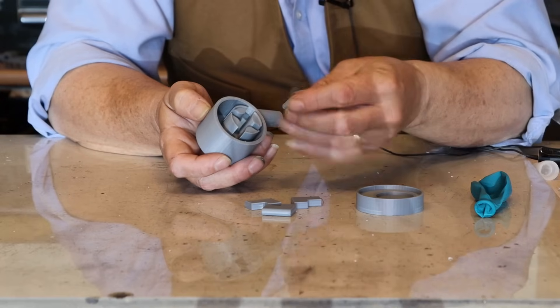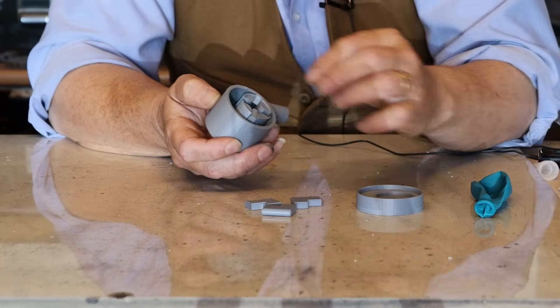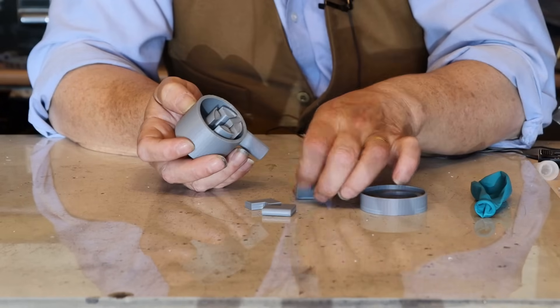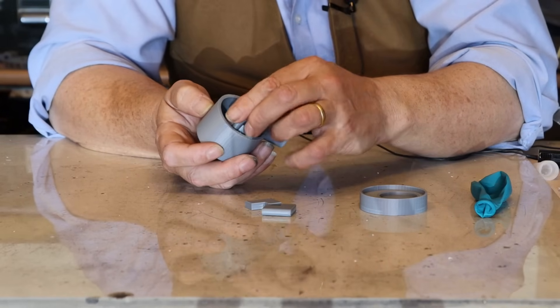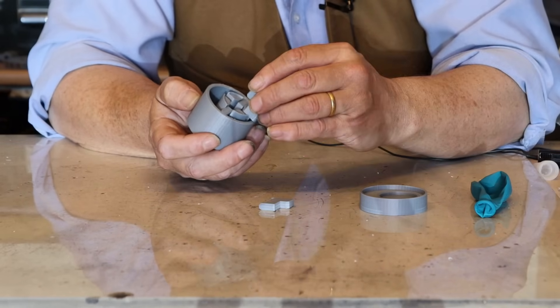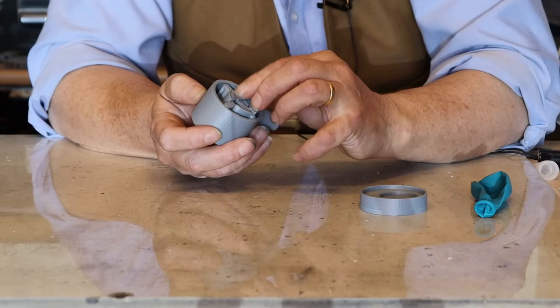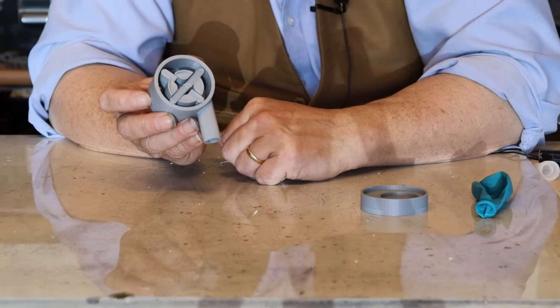Now the vanes just slot in. I'm going to pay particular attention to this bit — that bit there goes to the bottom, and on the corresponding vane it equally goes to the bottom. Then the little leg on the next set of vanes goes to the top so one can slide over the other. So we put them together like that and that is your vane motor made.